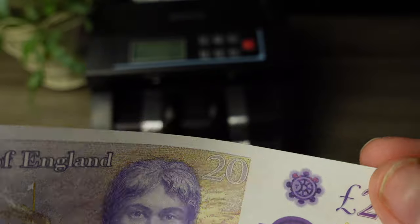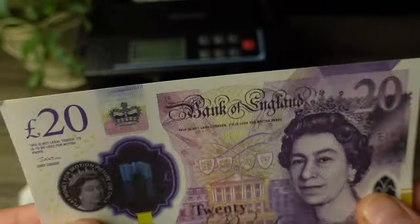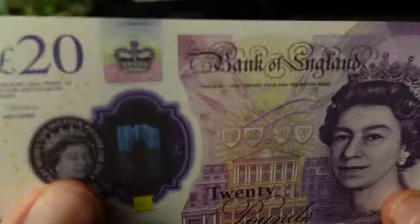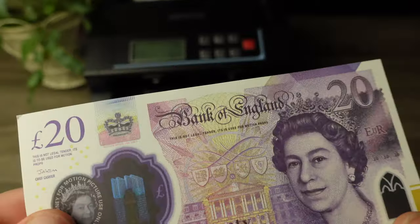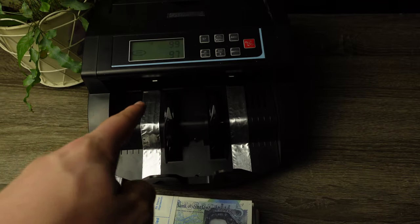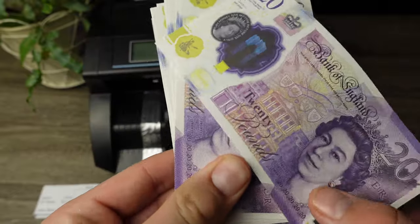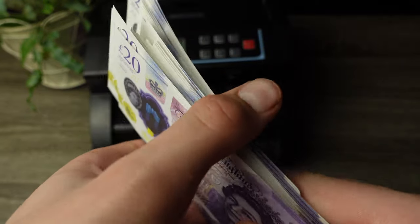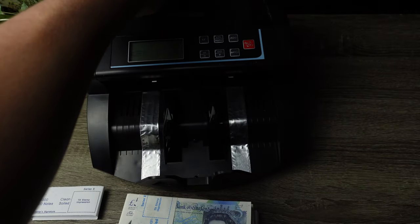The print quality is actually really good. Of course there's no real hologram because that would be highly illegal. And this is a reminder — you should never try to spend prop money. You will go to jail and you will be arrested. But anyways, as you guys can see, we have the money counter here. These actually work really well with the money counter, so we're going to run them through and see how well they work for your movie shots.